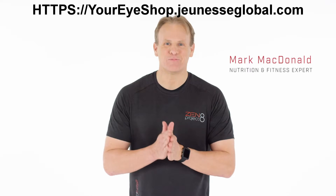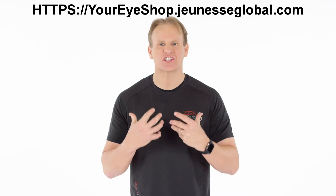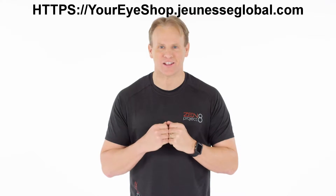Hey, Mark McDonald here, nutrition and fitness expert, and the first phase of your Zen Project 8 program is your detox phase.